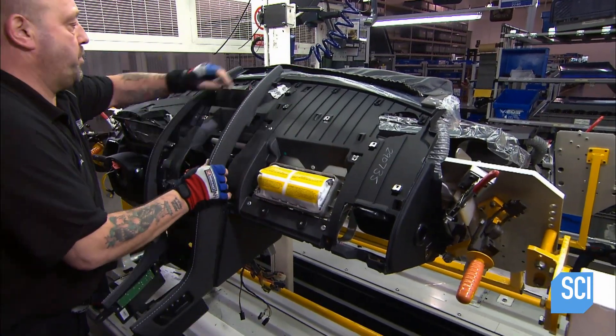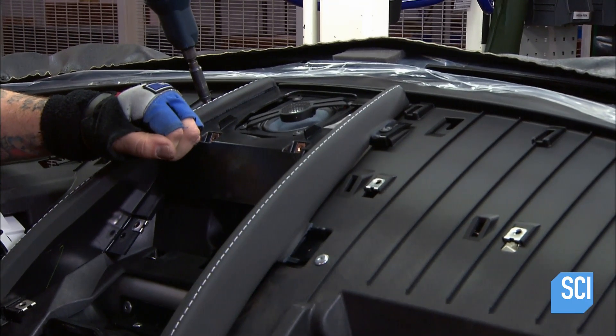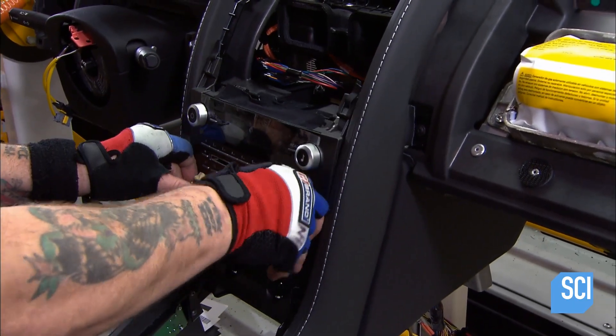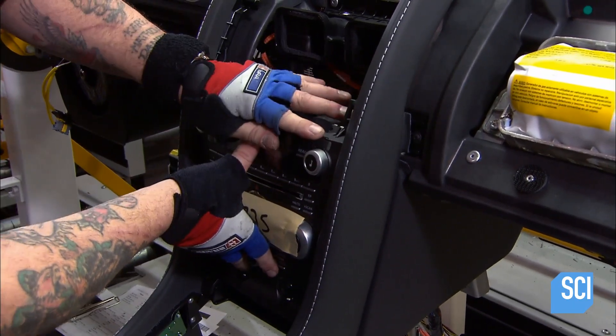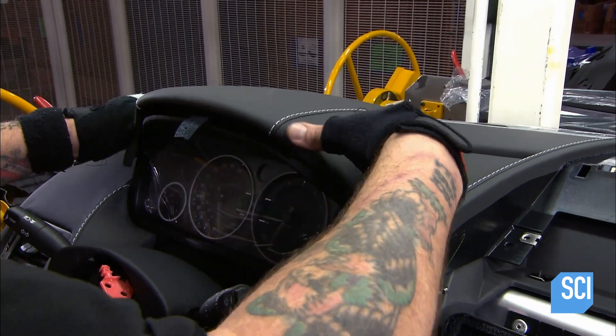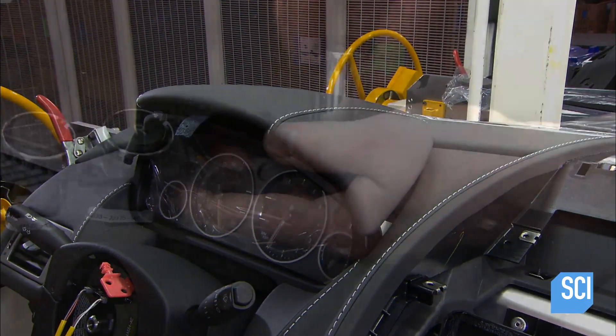He adds a hand-stitched leather surround to the dashboard's center console, then inserts the center stack, which contains the radio, other audio equipment, and temperature control mechanisms. More leather adds a luxurious look, smell, and feel to the cabin.